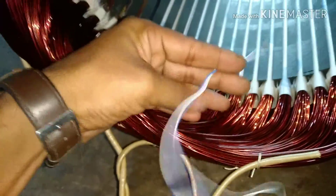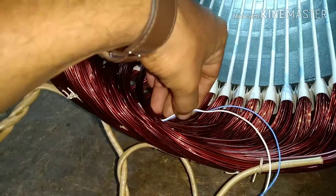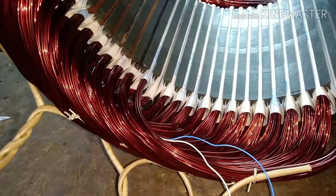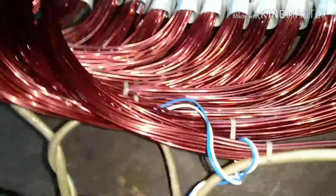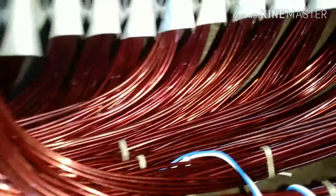This is the thermistor and we are going to fix it on the winding overhang. The portion where the coils come out from the core on the drive end side and non-drive end side is called the overhang. Thermistors are inserted inside a particular phase on the overhang of the winding.